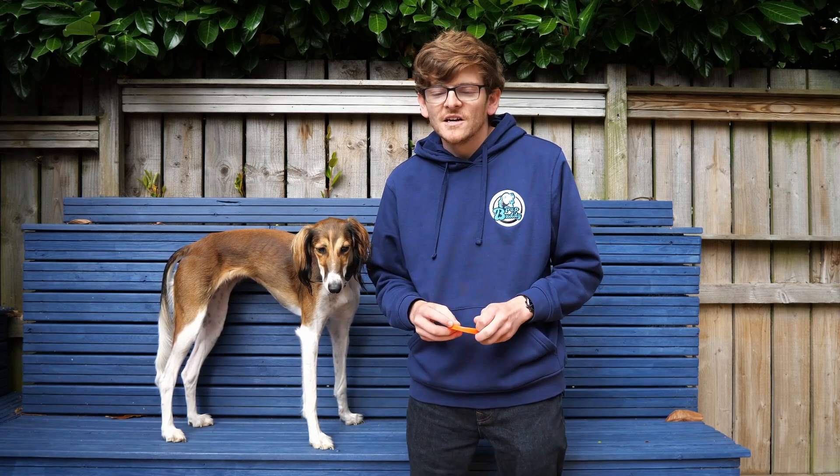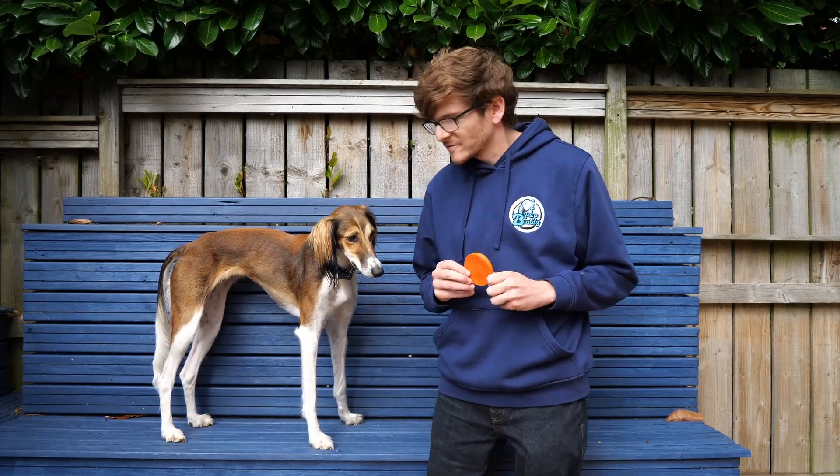A physical target can be anything at all. It could be the back of your phone, an inanimate object. It doesn't matter, as long as it's small and easy to get around. Today, we're going to use a coffee lid, simply because it's easy and bright to see for you guys on the video.